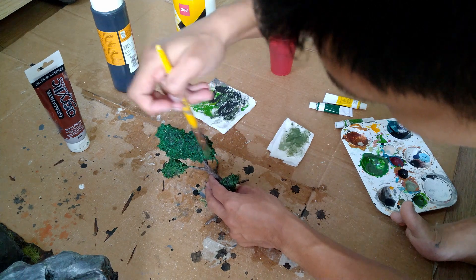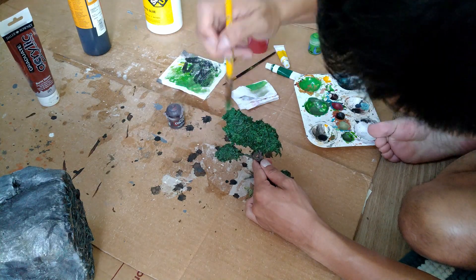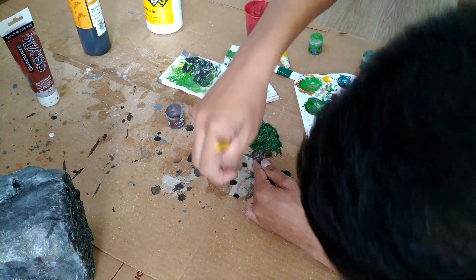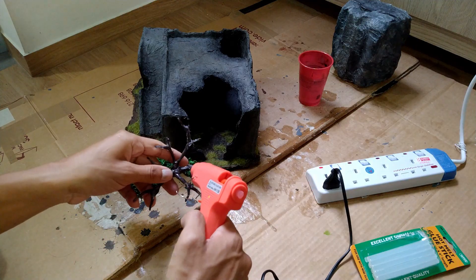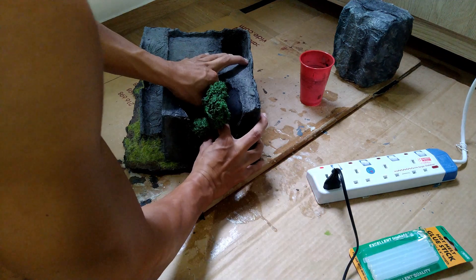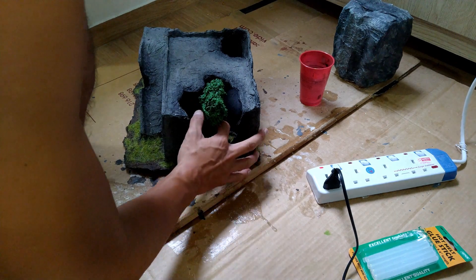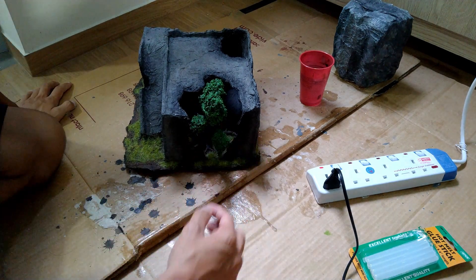Then I drybrushed a dark green, followed by a light green to complete the leaves. After that, I reattached the tree to the terrain piece with my glue gun. Also, this terrain piece is a bunker that I built together with my good friend Brendan, so big thanks to him for letting me use it in my video.